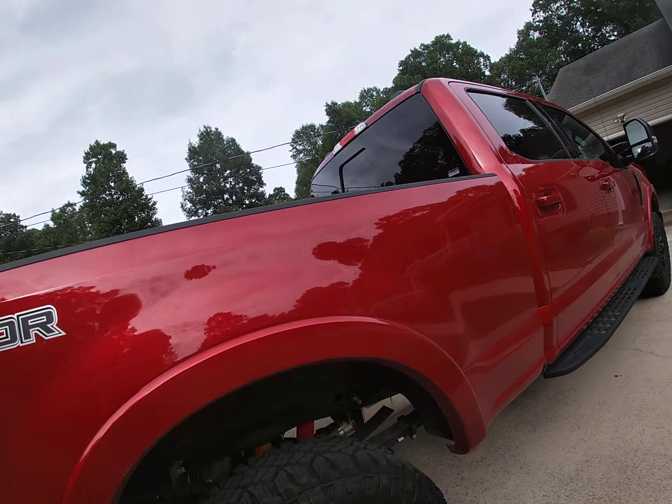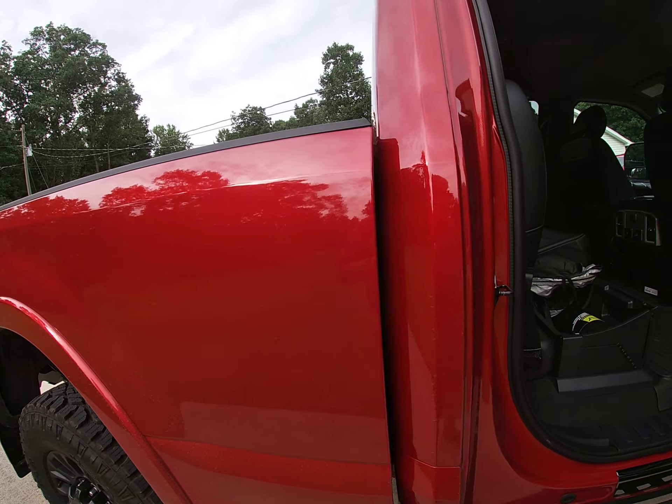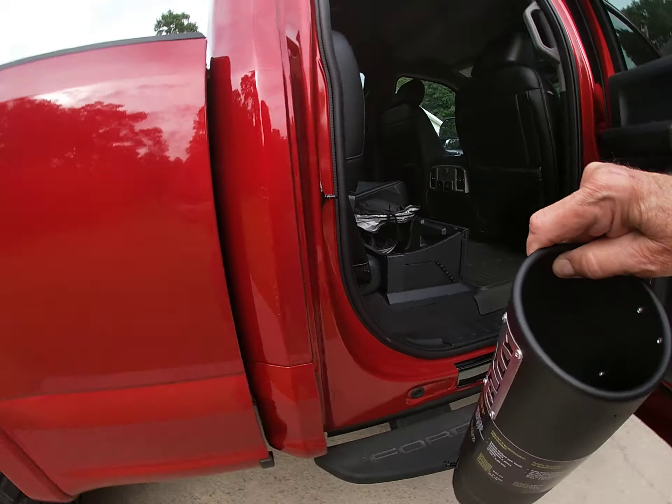I got this Friday, today is Monday, and I've already got my first mod for it — it is right here. Whether I change the exhaust system or not, this is going on there for right now.